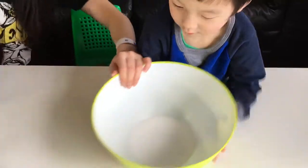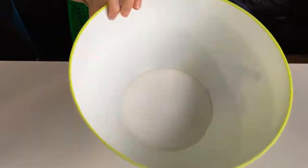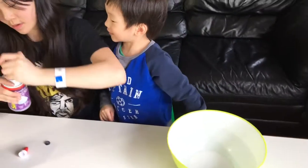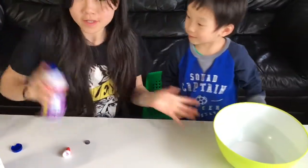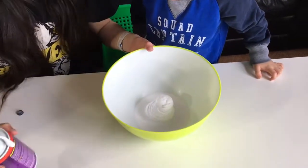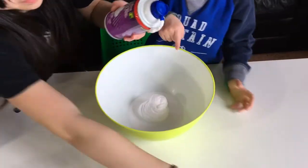Okay, I think we've got all the glue. Look at this guy — it's glue, yep. And now I'm going to get the shaving cream ready. Shake it, shaker. And mix it up.